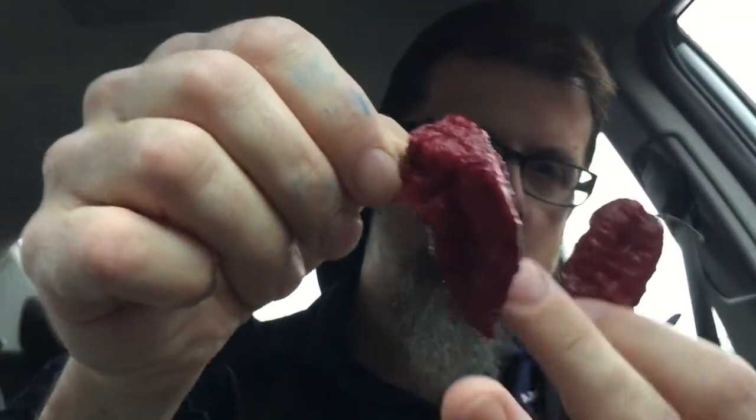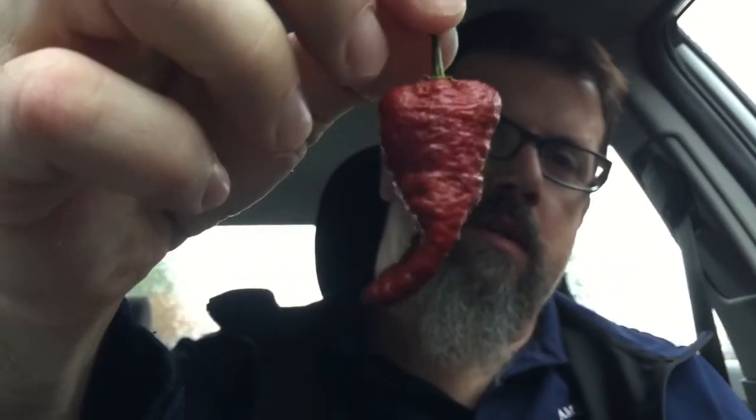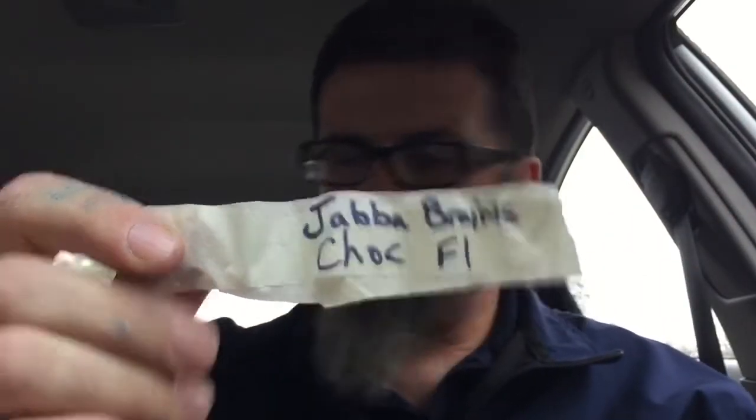This is from Bob Busby. Look at this one — there are some really nice pods. These come from the red Jabba Brains that I did the other day, but he said this one is just a color mutation. It's the same cross as the other ones, just a color mutation that made it chocolate. Really nice-looking pods. I have three, but I didn't say I was gonna eat all three — we'll see how that goes.